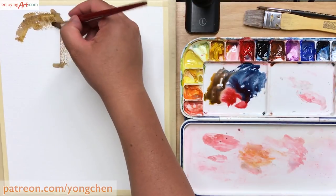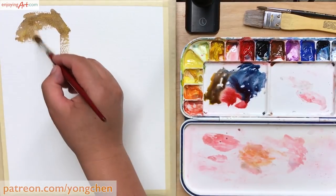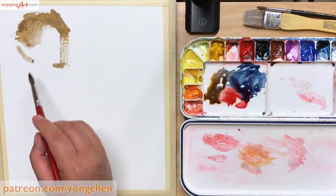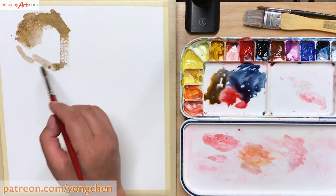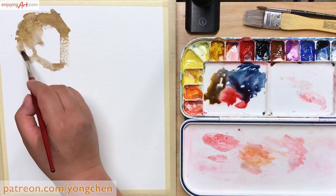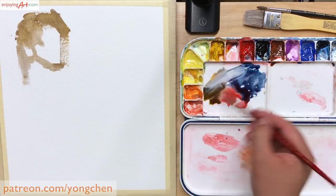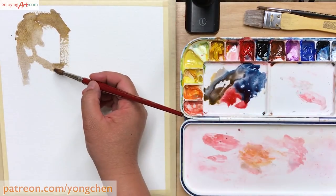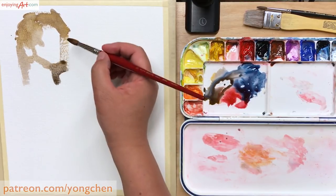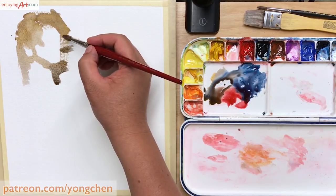The brush I'm using is a number 10 round brush — it's a sable. If I want to make it a little lighter, I can just use water to make the color lighter. I have two water bottles hanging at the front of the supporting board, making this a very compact, portable painting station I set up the night before this painting event.